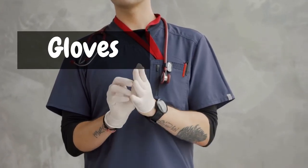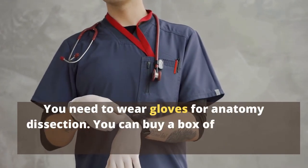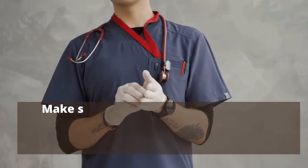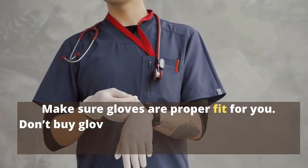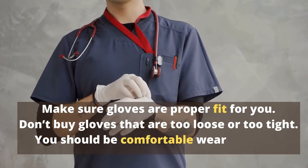Gloves. You need to wear gloves for anatomy dissection. You can buy a box of non-sterile latex gloves. Make sure gloves are a proper fit for you — don't buy gloves that are too loose or too tight. You should be comfortable wearing them.